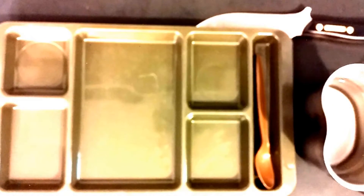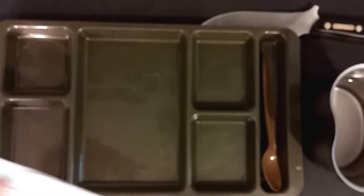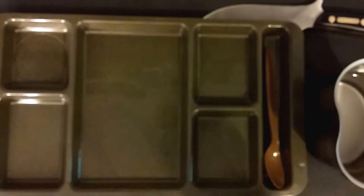Hey y'all. I decided to combine the tea time and the dinner time into one super vid. Since we've already tried the tea, the coffee, and the chocolate, the only thing we really have left to try is the lemonade powder. So we're going to give that a try.